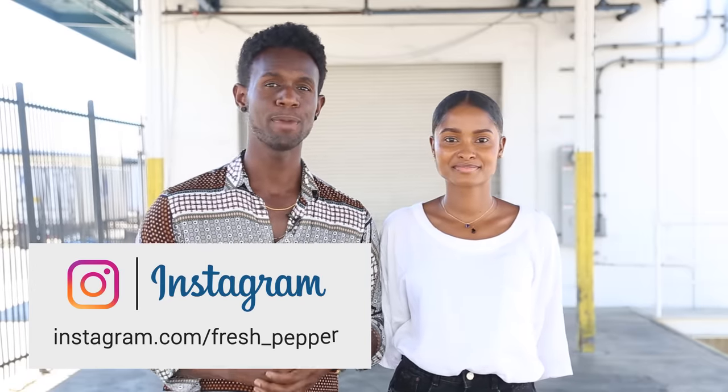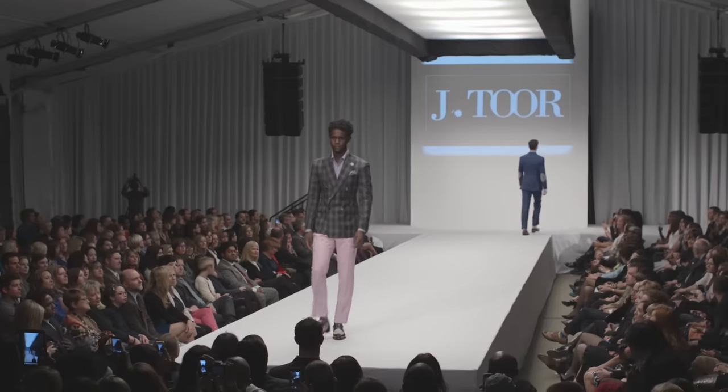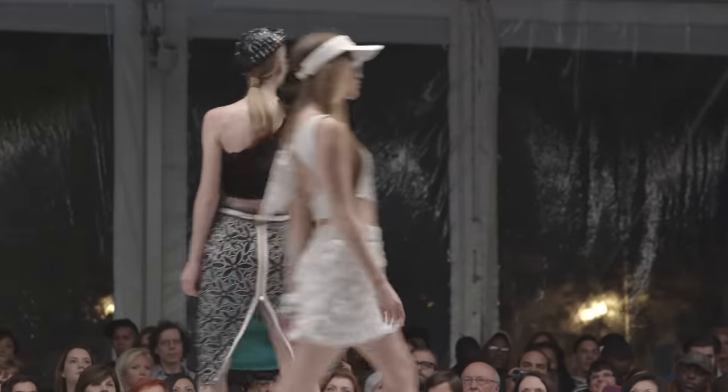Hey, what's up guys, welcome back to my channel. Today I brought back Day, and she's going to show you guys how to walk in heels. She's gonna do a couple of walks for us and talk us through what you should keep in mind, what steps you should take, and how to be confident when you're walking in heels.